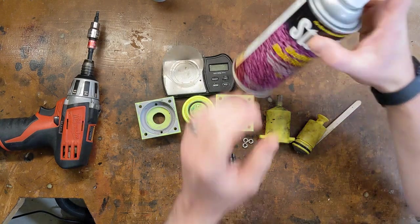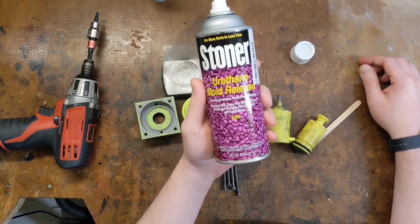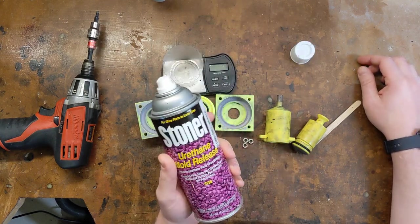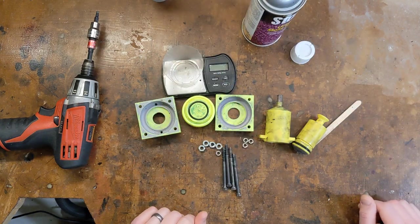And finally, you're going to need some mold release. I use this Stoner urethane mold release I got on Amazon. It's pretty easy to use, and usually one application is enough for three to four tires. With that said, it's time to start making a tire.